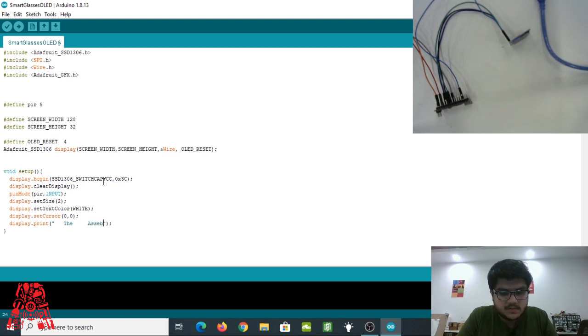Play around with the text to make sure it fits on your screen. Then call `display.display()` — this is very important. Even if you call `display.print()`, nothing will appear on the OLED unless you also call `display.display()`. So whenever you use a print command, always follow it with `display.display()`.